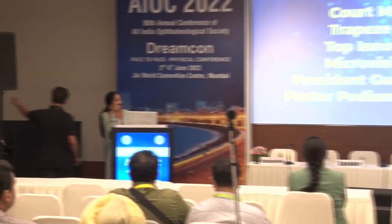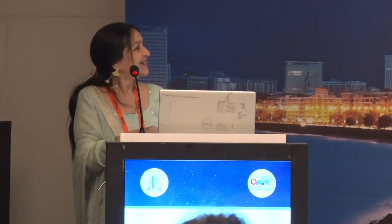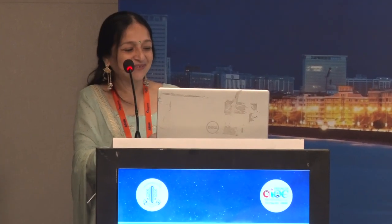Looking forward to your talk on SMILE tips and tricks. I will make it so lucid that nobody will have any questions. I'm going to be talking about tips and tricks of improving refractive outcomes in SMILE. Since there is a renewed interest, there are a lot of people now doing SMILE and also other companies coming up with SMILE-like treatment. I think this is a very relevant thing to learn.